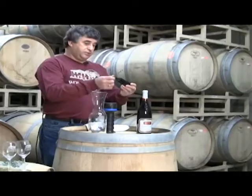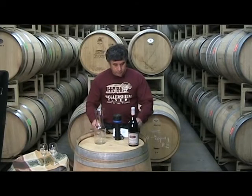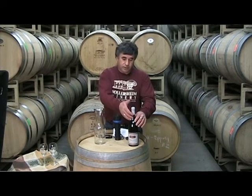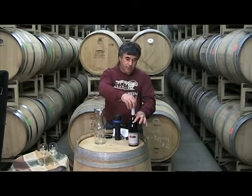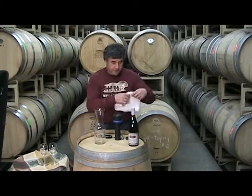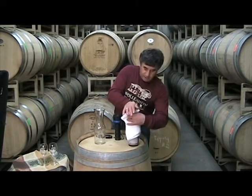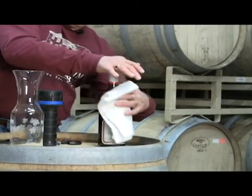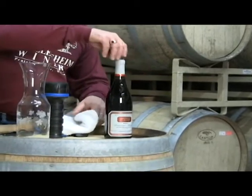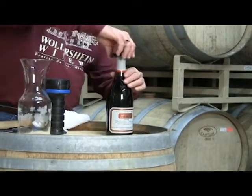You'll need a nice bottle opener and a foil cutter. Sometimes you have wax to remove — you can cut the entire wax or go through the wax and open it that way. It is nice to have a damp towel so you can clean the neck of the bottle, which is the part where you will have the light go through, and sometimes there is some mold or dust underneath the capsule.